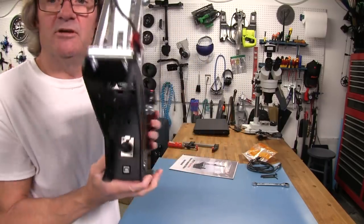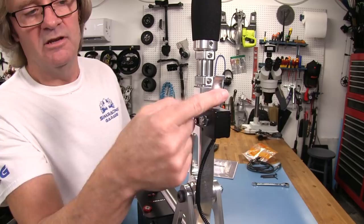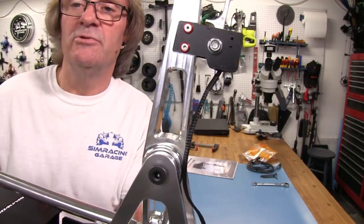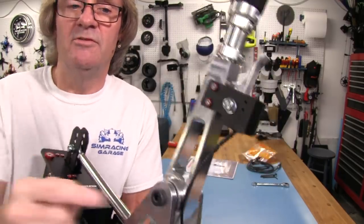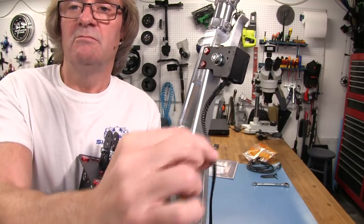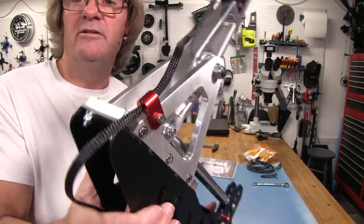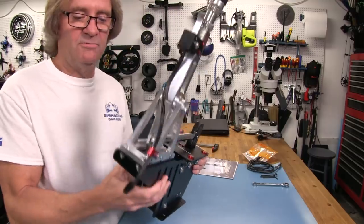Turning around, you can see another red bit — a cable guide for the reverse switch cable, which is a nice billet aluminum piece. The cable has been nicely shrink-wrapped as it enters the housing holding the switch. We have red accents up here and a nice braided cable shielding running all the way down into the cable routing clamp. Everything on this is just something special.